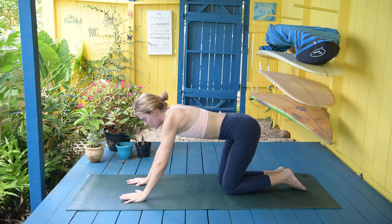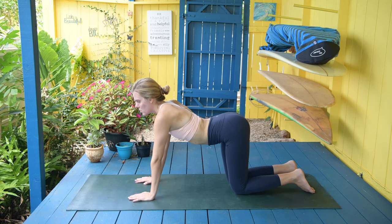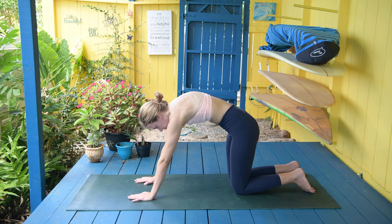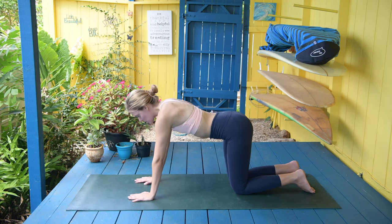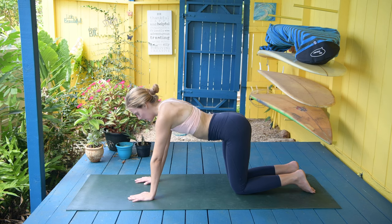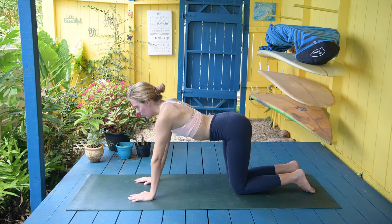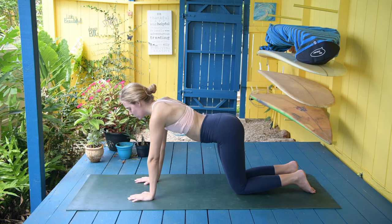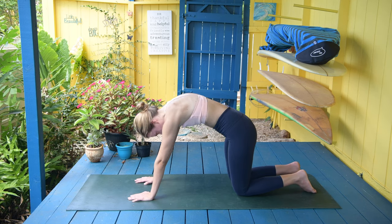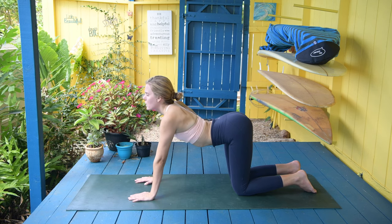Slowly come up to your all fours. We're just going to do some cat-cow movements — bringing the stomach to the earth and then bringing it out. Just doing these gentle movements, looking up to the sky, just awakening the low back, creating some movement, creating circulation to go into the low back. Then again, completely bring yourself — bring the chest up, lift a little bit higher, and sink the belly to the ground.